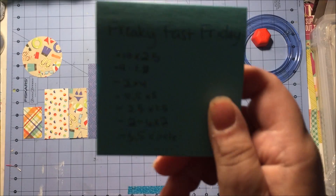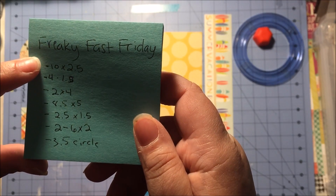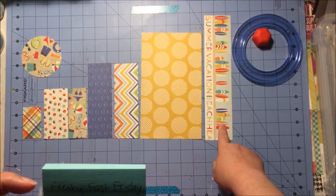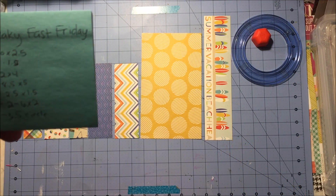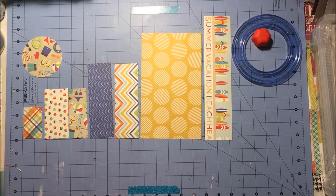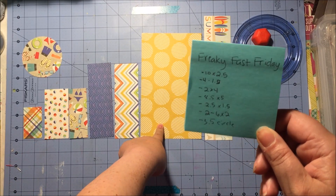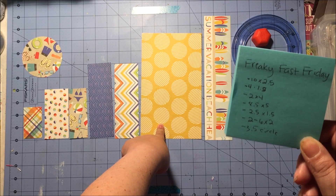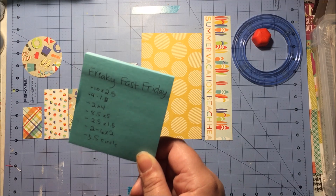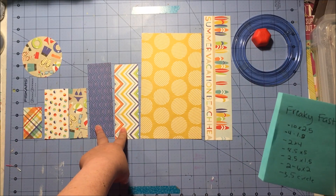So I just went ahead and made the measurement cuts. The cuts are 10 by 2.5, which is this one right here; 4 by 1.5, which is that one right there; 2 by 4, that one right there; 8.5 by 5, this one; 2.5 by 1.5, that one; and then two 6 by 2's, and that's this one.